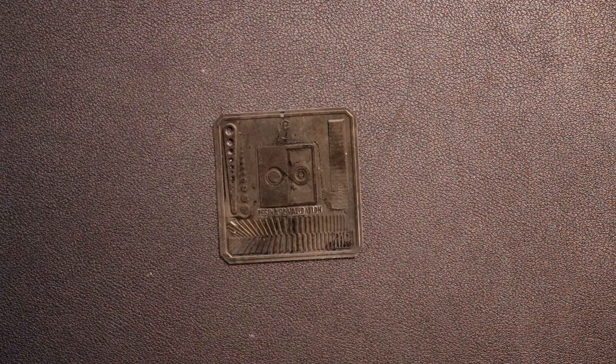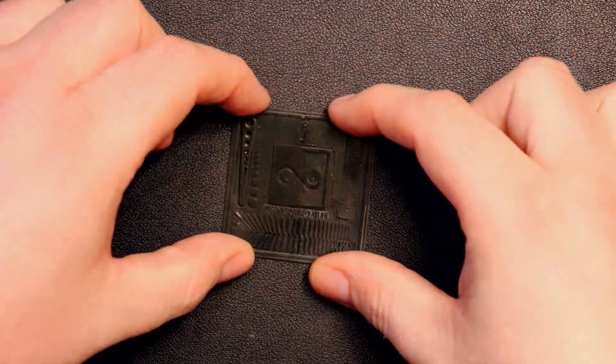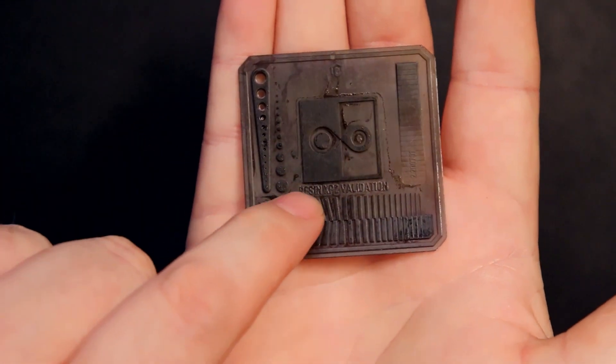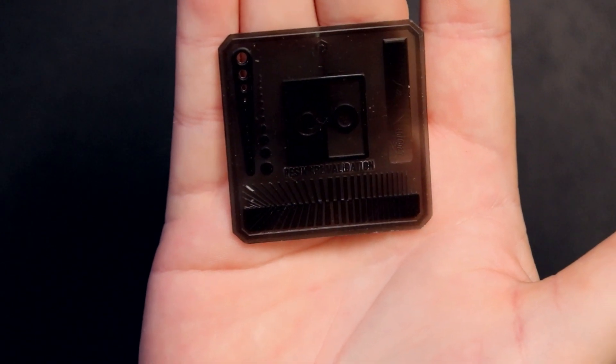After I updated the firmware, updated the software on the computer, and did the leveling with two pieces of paper, I printed the little validation matrix. It came out absolutely perfectly on the first try — all of the dots are there, all of the holes are there, a perfect little point, and all of the lines line up. From the right angle you can read 'Resin XP2 Validation.' That success got me thinking — now I'm going to print some really cool stuff.